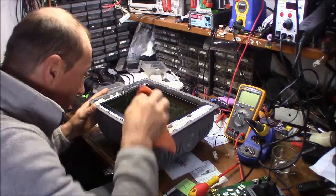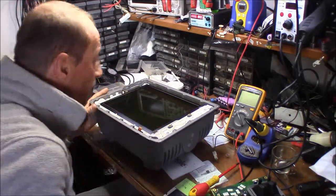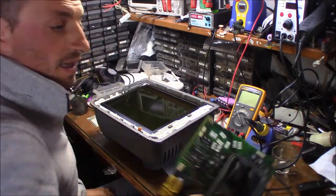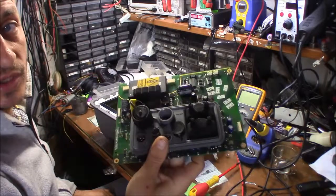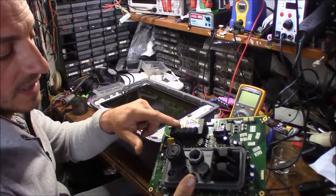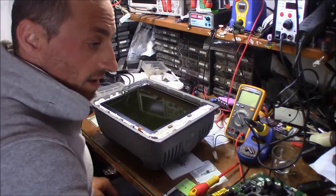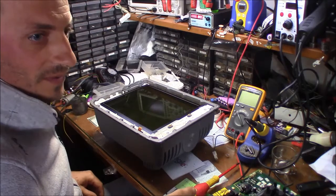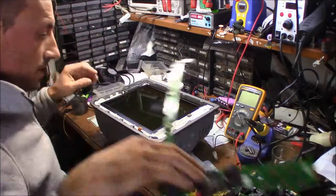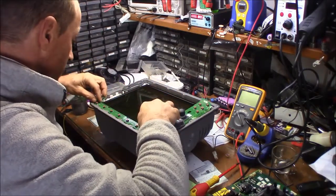Even the Raymarine official service doesn't support a couple of those models, and they will anyway sell you a new board — the whole alimentation board — that includes the CCFL lighting parts. And they are not cheap, they are really expensive. It costs like 900 euros.